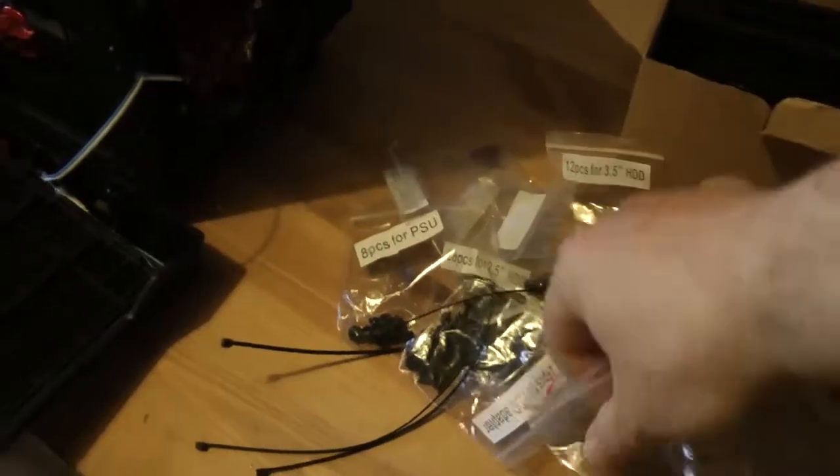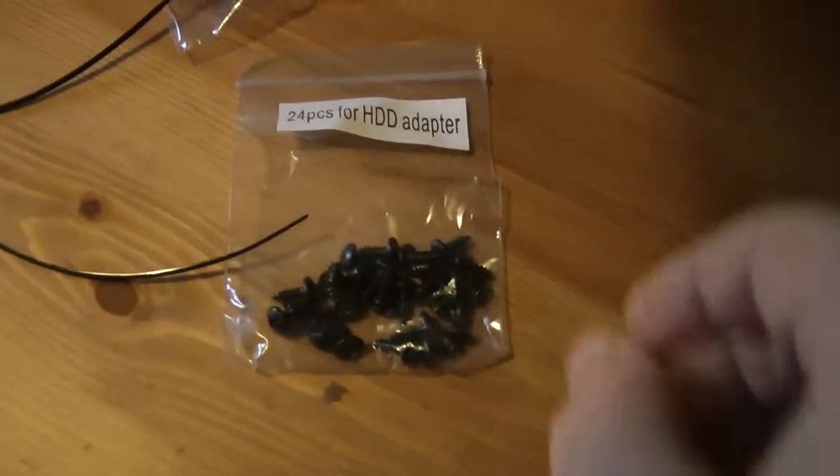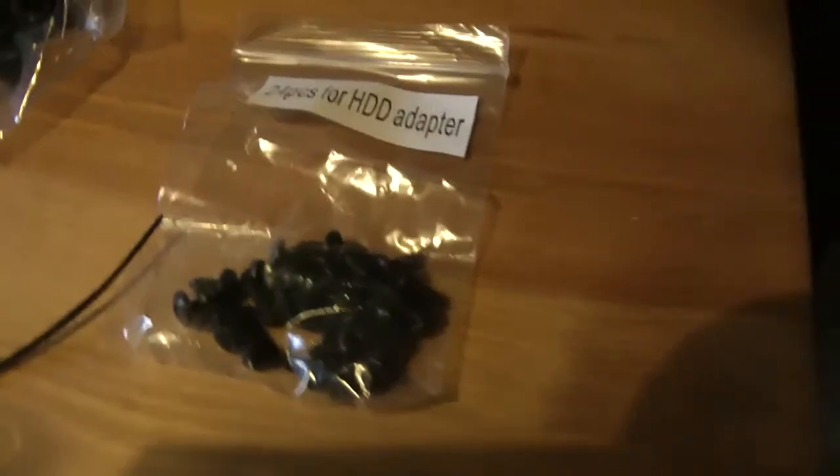Of course we have a box of accessories that also comes with the tower case. There we have screws - various screws. They're all labeled for their intended use.